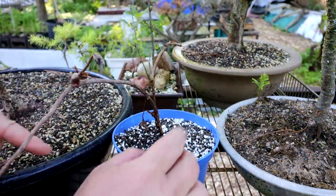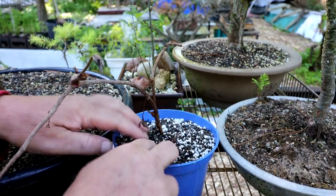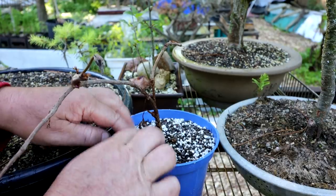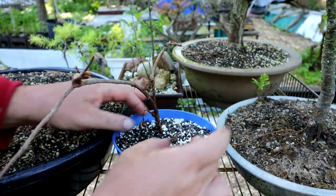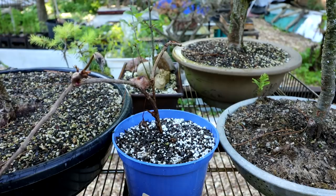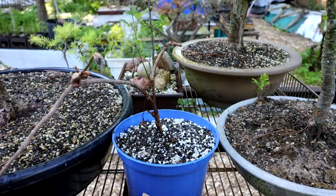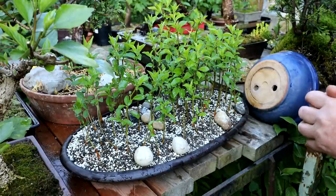A bird's been digging in my pot here. Every day I have to come out and fix moss or do something. We have a lot of birds in the neighborhood and they love to dig in my trees. I usually place a lot of rocks around it and that seems to stop that — it looks a little ugly, but it works.